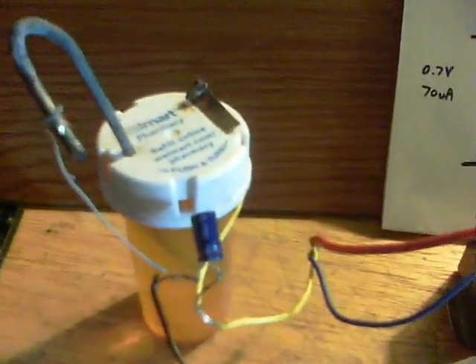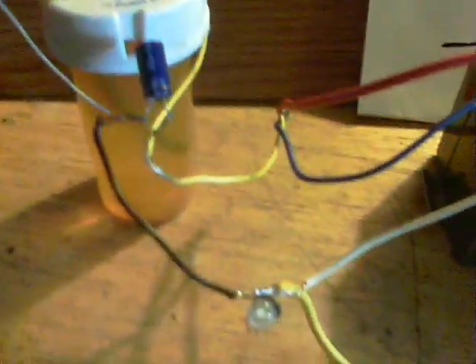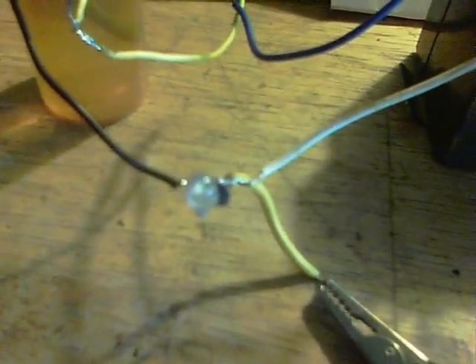Here we are with the circuit running without a rock. You can see the clip lead going directly to the yellow wire, which is the output. It's pretty lackluster — 0.7 volts and 70 microamps. I've only got a small piece of copper in there and that brings the amperage right down. You can see the flash rate and the brightness — it's not very bright.